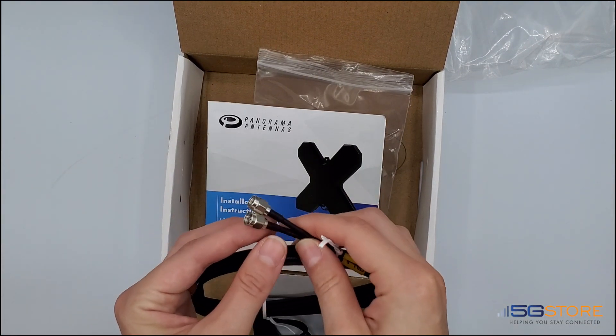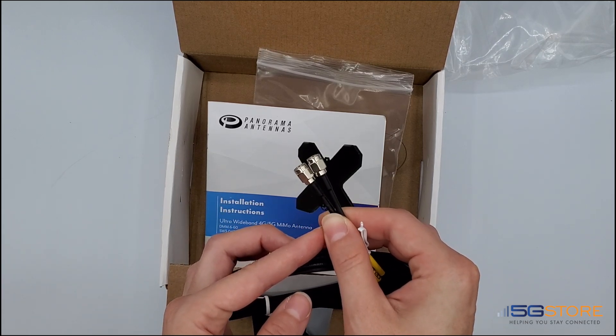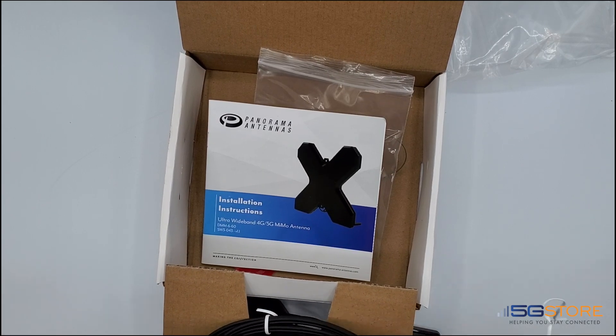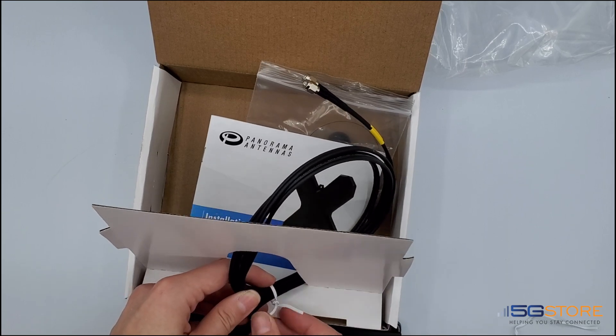As for the attached cable, it splits into two SMA male connections. I'll just undo the twist tie to take a closer look. This is roughly 6 feet long, and as you can also see, it's labeled with Cell A and Cell B connections.